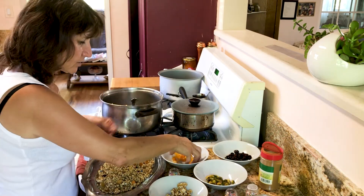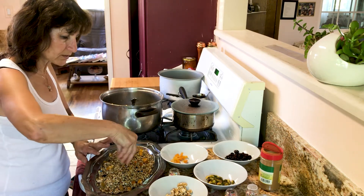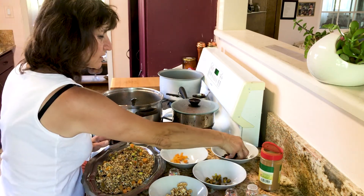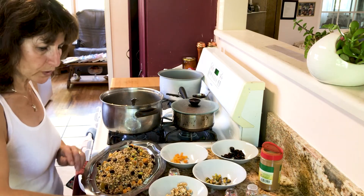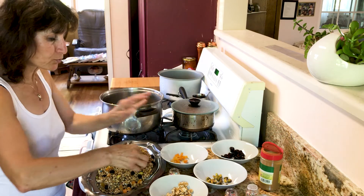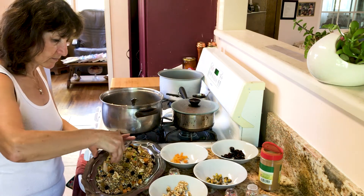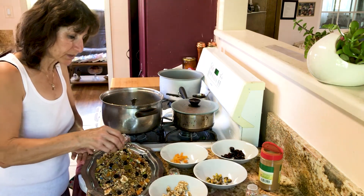Then you take the apricot and spread it out, then the pistachio — all those delicious, healthy, good things. You decorate your sweet wheat. And when the baby sees it, even the baby puts his hands on it! Then we put some walnut and decorate with a little bit more colorful candies.